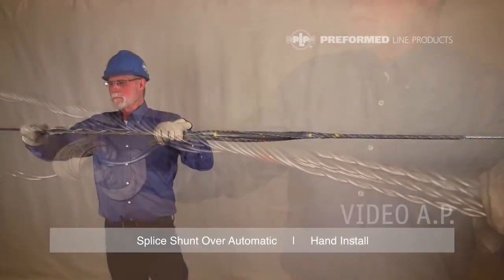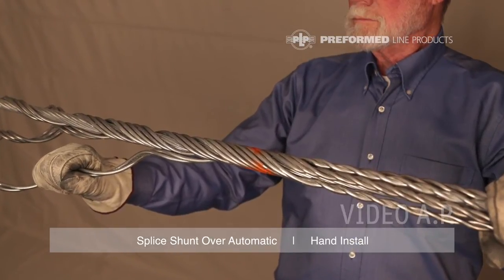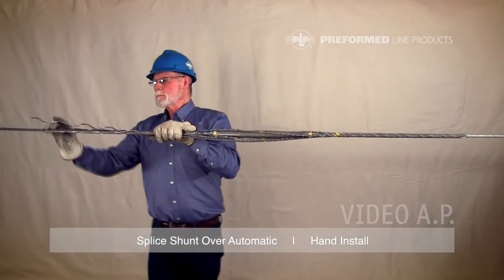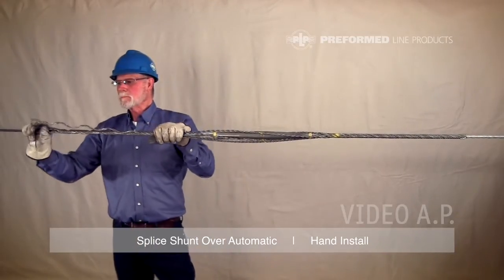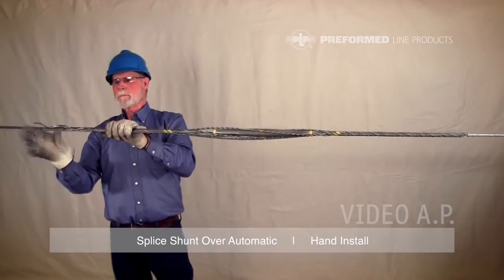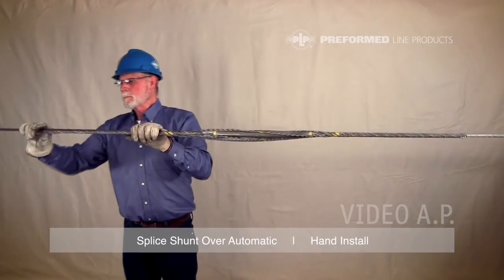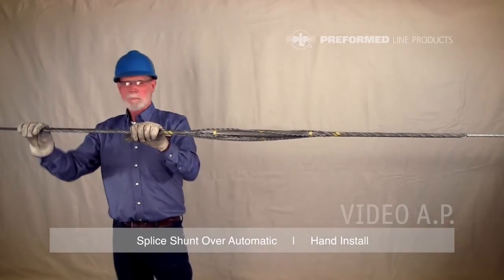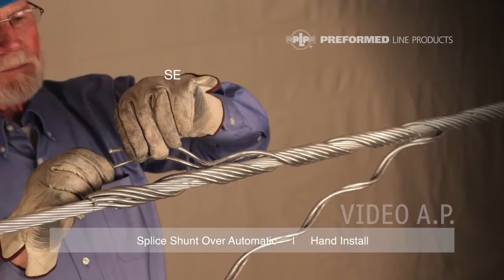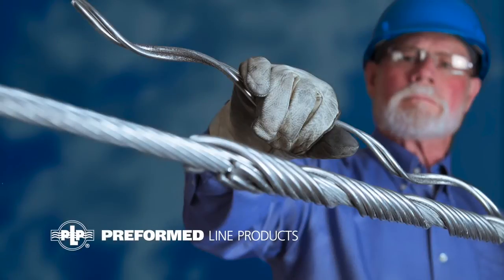Determine which of the remaining unapplied subsets on the left side will apply into the previously installed subset. Wrap this subset completely on the conductor. Use this procedure to wrap all remaining subsets one by one. Note: you are applying the subsets on the left side in the reverse order from that of the right side. Make sure all leg ends are snapped into place. This completes the installation of the Preform Line Products splice shunt.